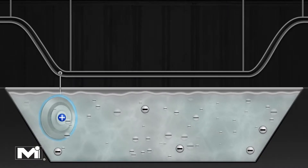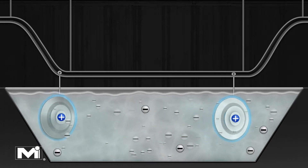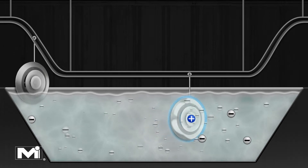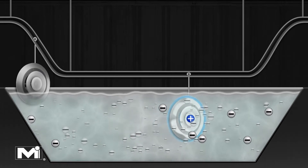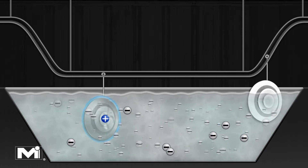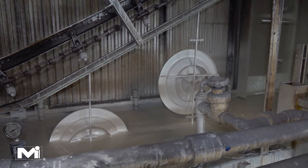High voltage electrical current flows through the paint line hooks, which gives the products an electric charge. The paint tank is negatively charged and the metal products are positively charged, which causes the paint particles to be electrically attracted to the metal. Electro-deposition ensures complete paint coverage over the entire surface.